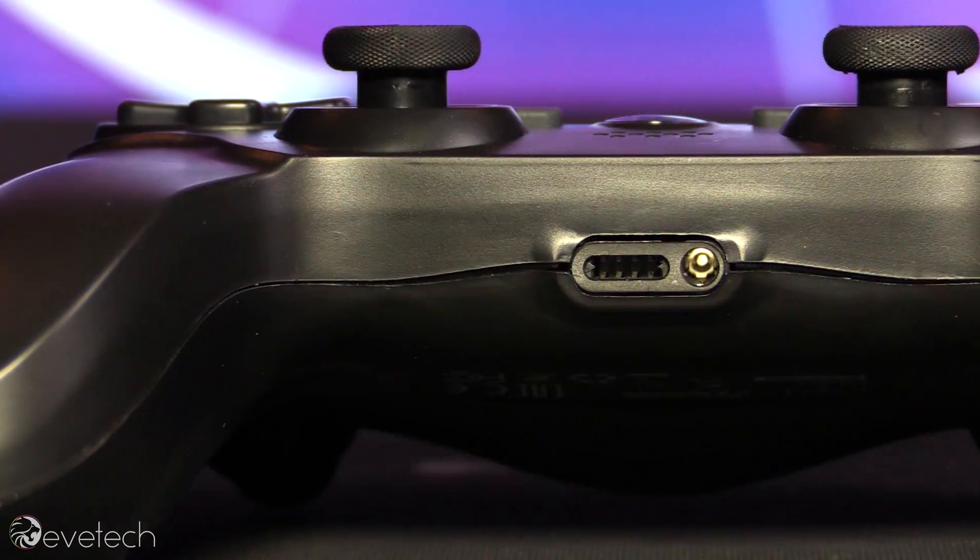Now it is quite a bit lighter and it's got a 600 milliamp battery. We did play pretty much the whole day and I didn't need to charge it. But when it came to charging, something that was interesting that my boy Zach pointed out that he doesn't see on aftermarket controllers is this little port at the bottom here.